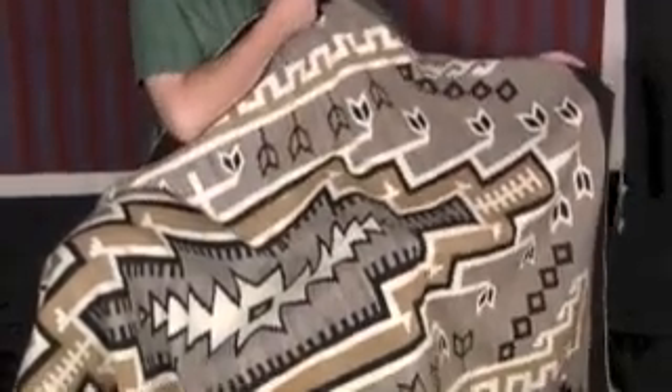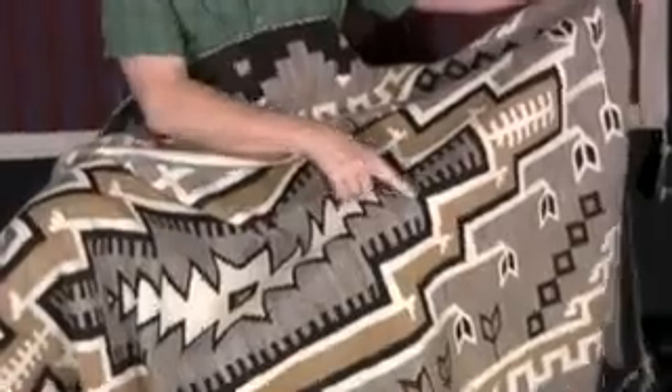These kinds of hand-spun rugs — and you can tell it's hand-spun by the patterning here. This is not a vegetal dye; it's a natural blend of brown and gray and white. So there are no dyes in this, no vegetal or aniline dyes.